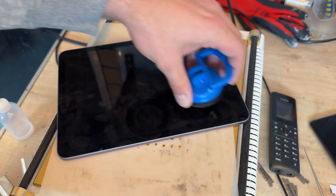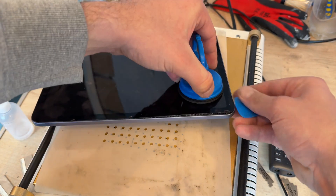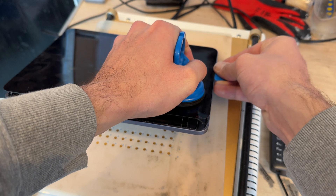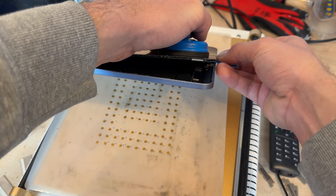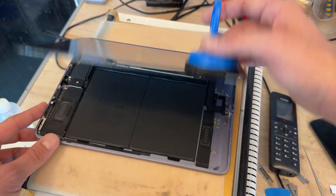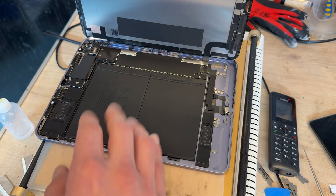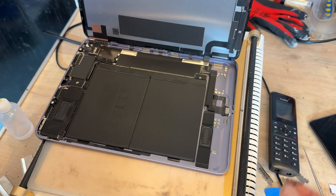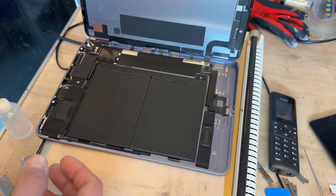Move the suction cup down to the bottom edge to make it a little bit easier, and run it around the corner, beginning to lift, pry and run the guitar pick down the edge. If you get little bits of adhesive that stick, just cut them away. This display has come away very easily — it shows how easy it is to remove these displays on this model. If the glass is cracked it's a little bit trickier, but when they're intact it makes it very easy.